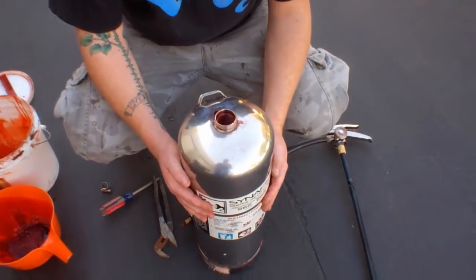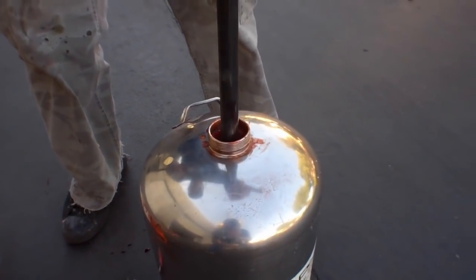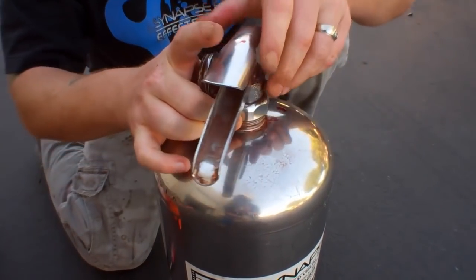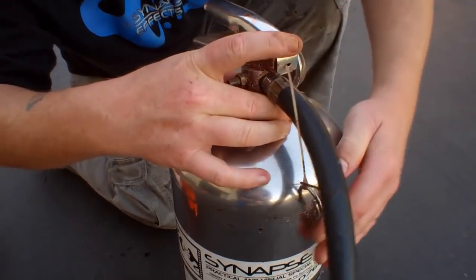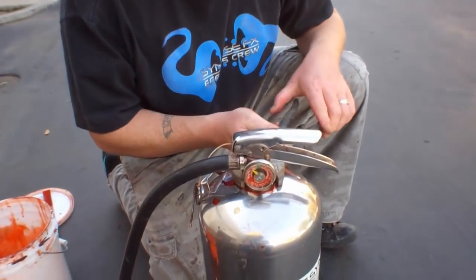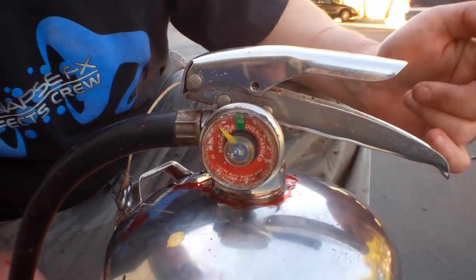We have our liquid in the tank, but in order to get the liquid to shoot out, we've got to fill it with pressure. We're going to screw the top on tightly and then add our pressure. You can do it by hand just to get it started, but once you get to the bottom you're going to want to tighten it with a wrench — you don't want any of that pressure leaking out.